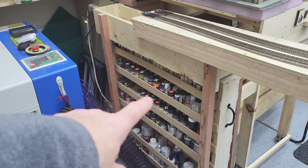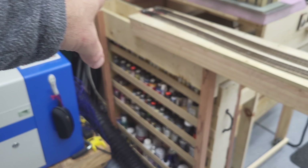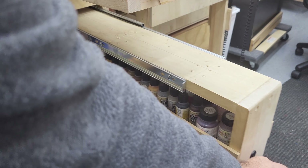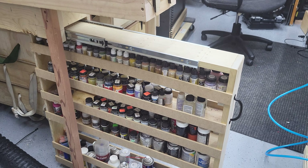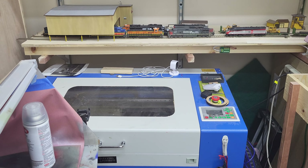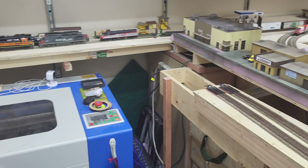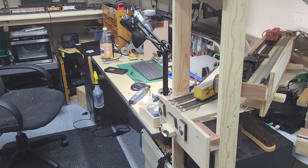I redid my paint rack. It was further back before and I didn't like it because when you'd pull it out you'd have to go underneath to look for paint on one side. Now you can pull it out and get to it from both sides, which is nice — having all your paint organized is huge. I've also been using the laser a ton, just doing other projects beyond train stuff — building signs and other things for people. It's slowly getting there.